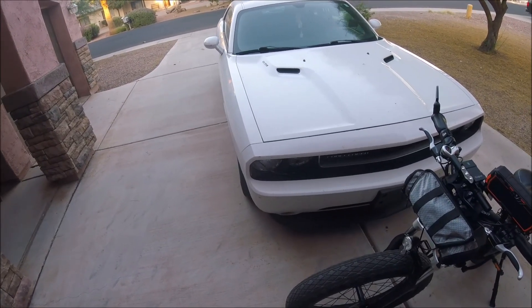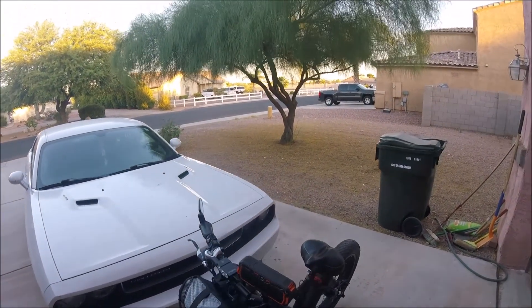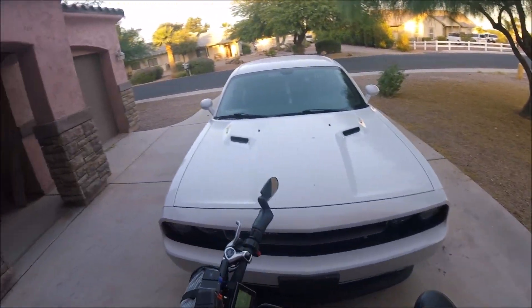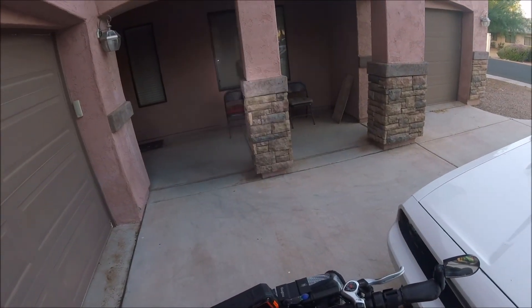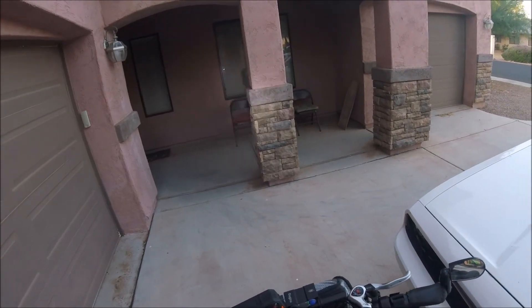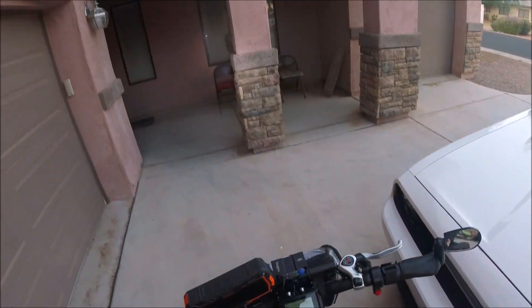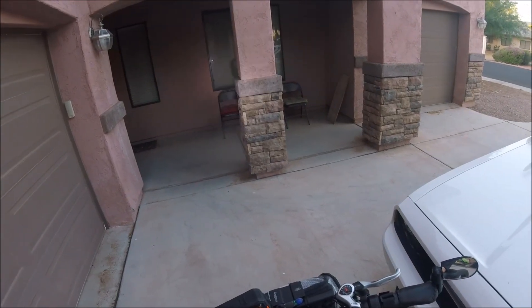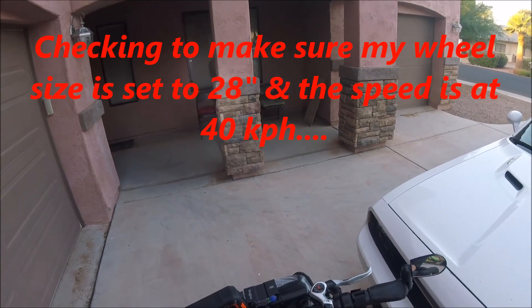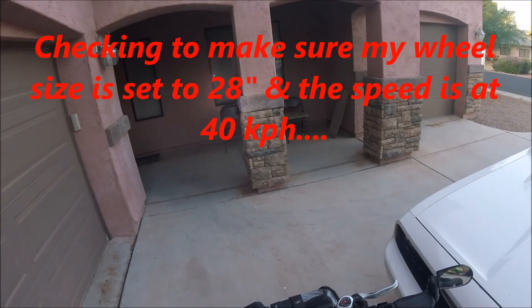This is the plan to check my mileage because I set my Rad Rover to 28. Just make sure it's on 28. I have to turn on the battery. Okay, it's set for 28 inches — that's exactly what I want.